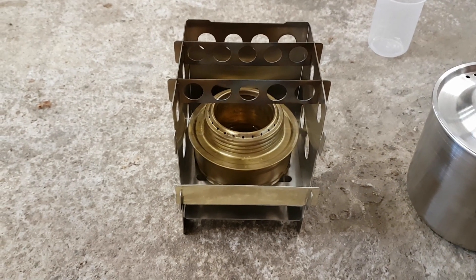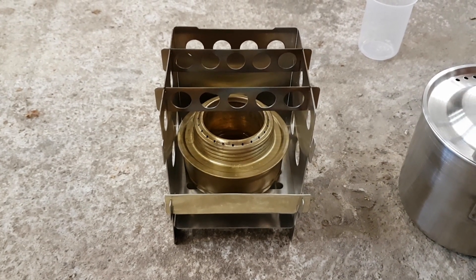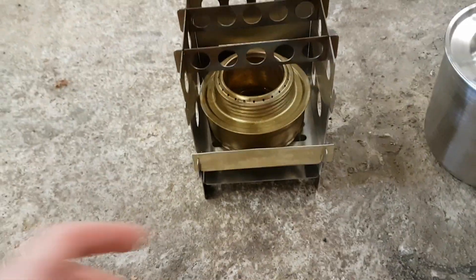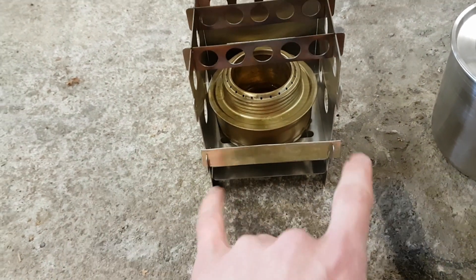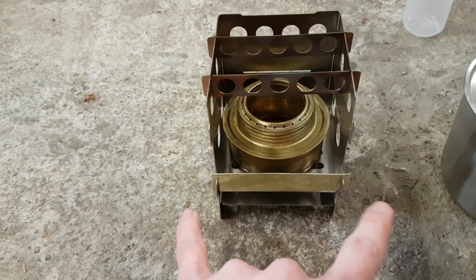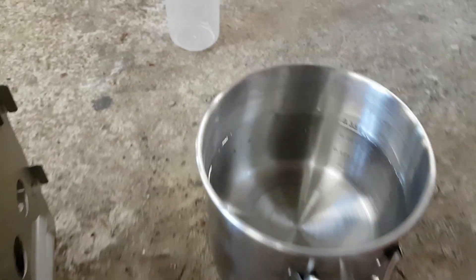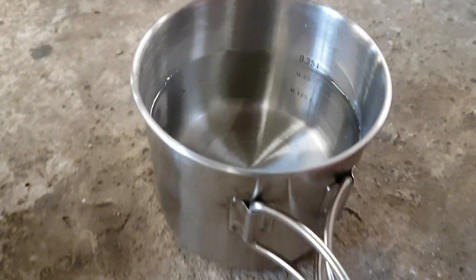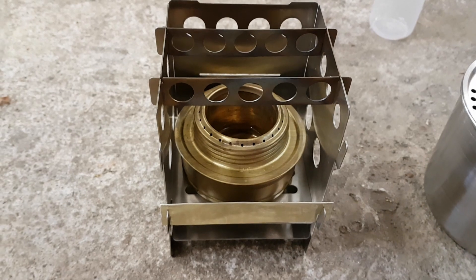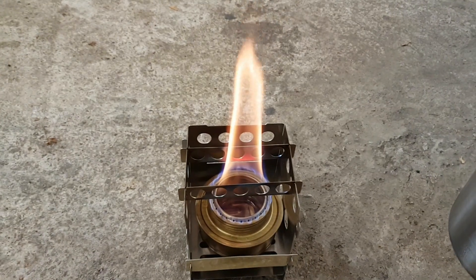So this is the setup. The Trangia burner is inside the little pot stand, the Lixada bushcraft knockoff. I'm not using the front plate — the original one. I've used a little metal piece to keep it from spreading because when you put a pot on top it starts to widen apart, which can be a bit dangerous. I'm going to put 350 milliliters of water on it after I've lit it, and then we'll see how much soot we get on the bottom.